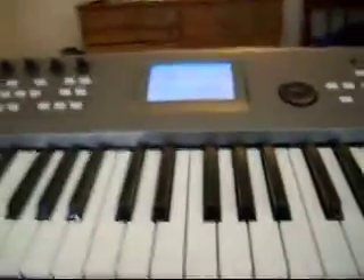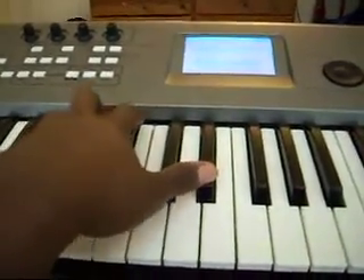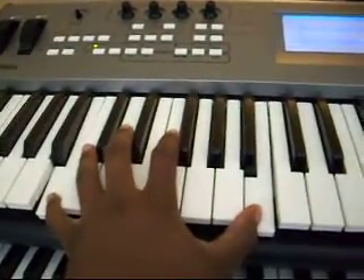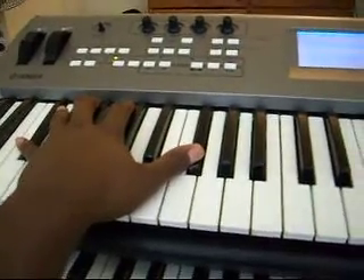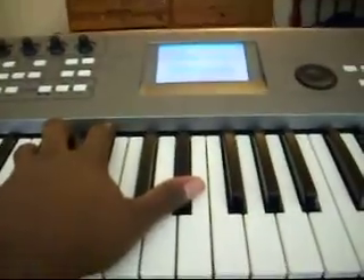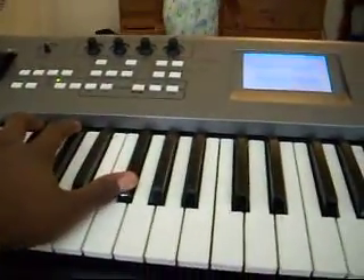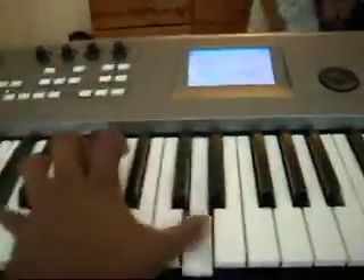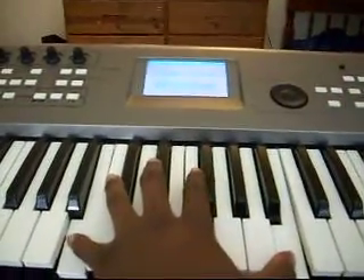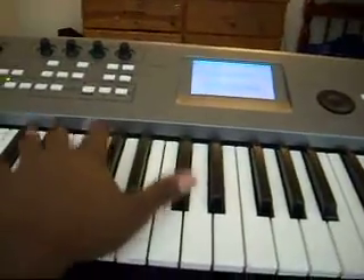Now with your left hand, you want to do octaves — two E-flats. So you've got two E-flats, and then you go down to B, two B octaves, down to G-flat octaves, up to D-flat octaves, then two D's and an E-flat. If you want, you can play around with it and get creative with it. But that's what you're doing throughout the whole song.